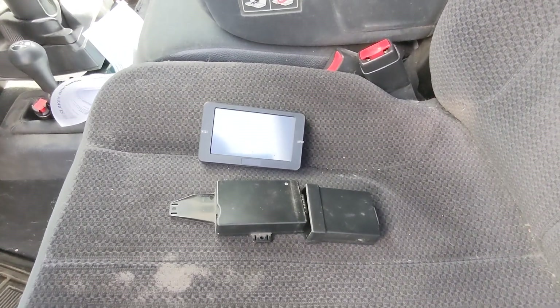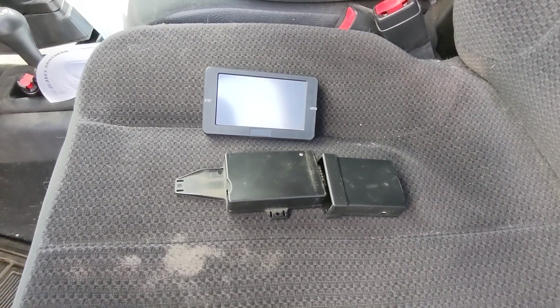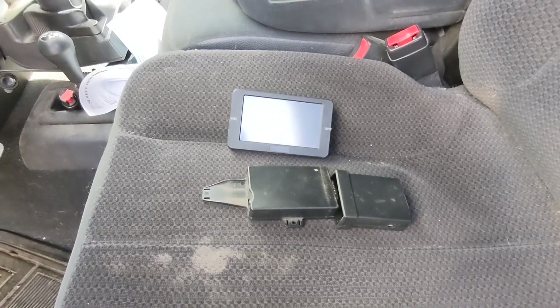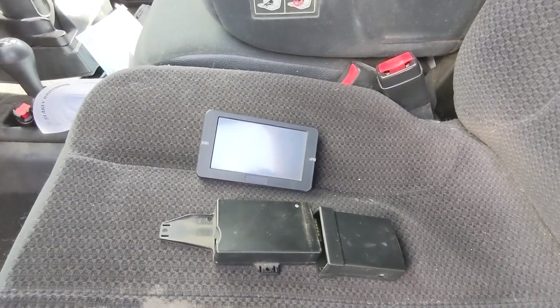This is a down and dirty installation video for an MM3 tuner. The tuner I have on my seat here is actually a Smarty Touch tuner, but the installation procedure is going to be the same, so I'm going to use that for my demonstration because that's what I have.